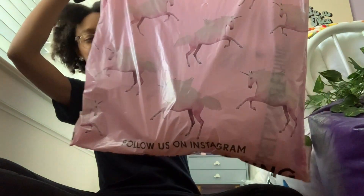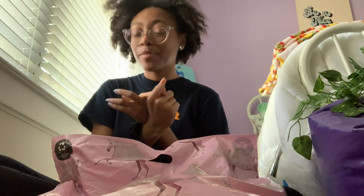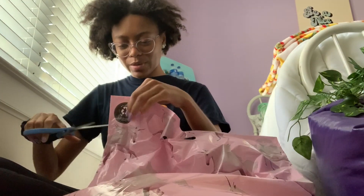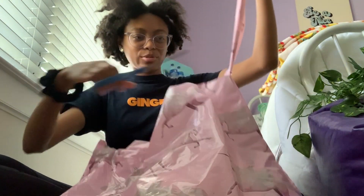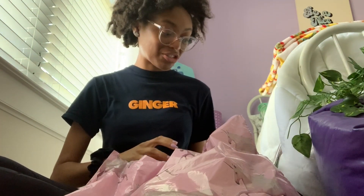I got mine from Pretty Little Thing, and shout out to their shipping — it was in England on April 1st and it's now April 3rd and it's in my room. Hope everyone is doing well. I'm gonna wash my hands after I open this because we are in quarantine, or just like social distancing.